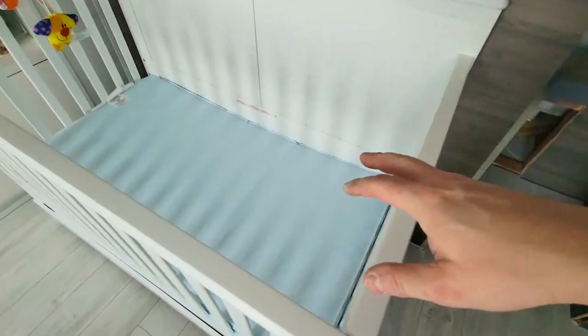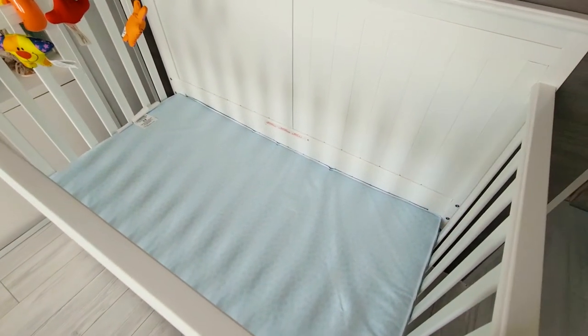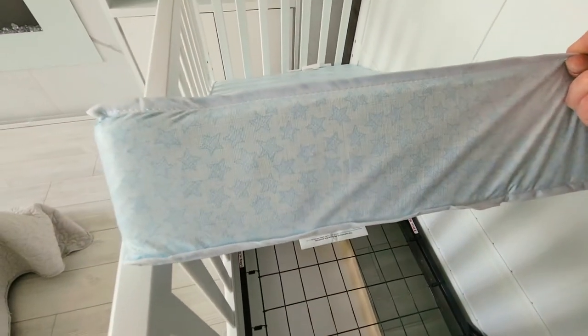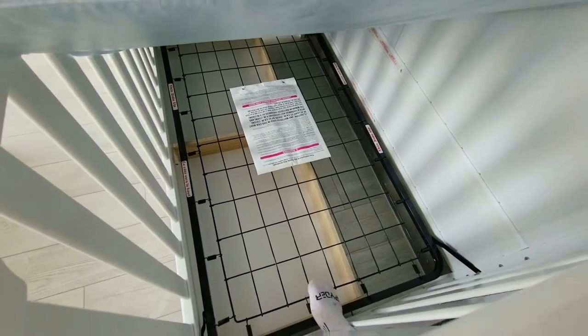This is a Safety First ultra-firm mattress — it's one of the higher-rated ones and it's super inexpensive. You honestly do not need to get your child the memory foam; it's really unnecessary. There's a vinyl cover on it, and it was made without using flame-retardant chemicals.